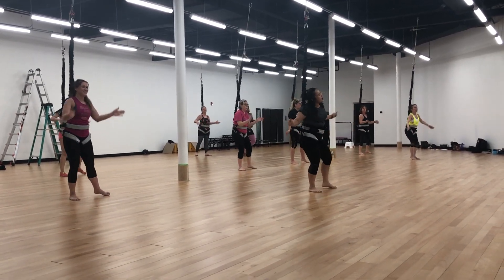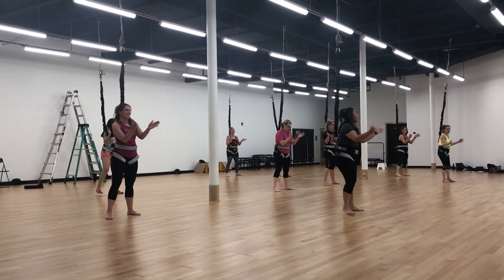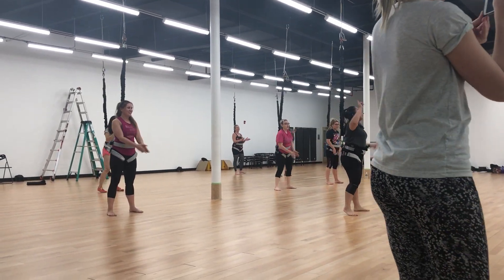One, two, three, four. Ready? Ready? Good focus here. Again.